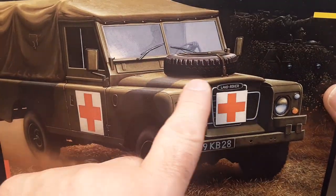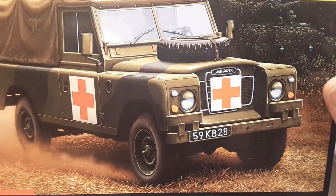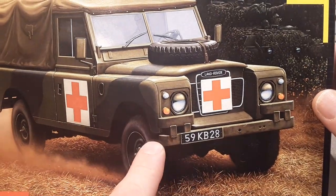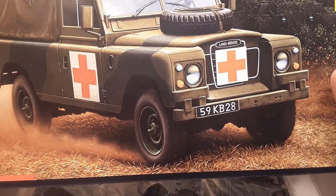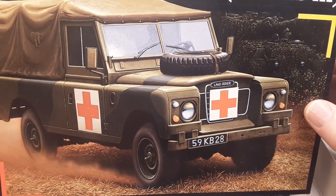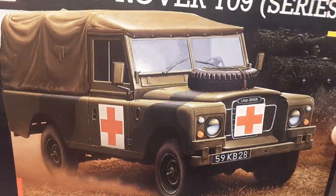It had the deluxe bonnet hood and an old Goodyear tire on it. I had the original Avon tires on it — it was an awesome truck. I think I still have the email from the guy that bought it.